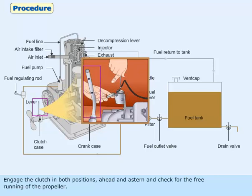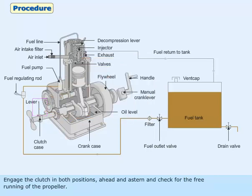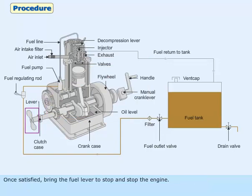Engage the clutch in both positions, ahead and astern, and check for the free running of the propeller. Once satisfied, bring the fuel lever to stop and stop the engine.